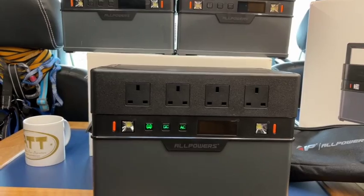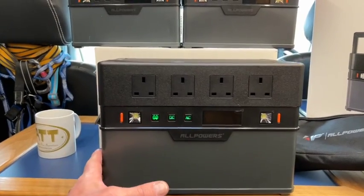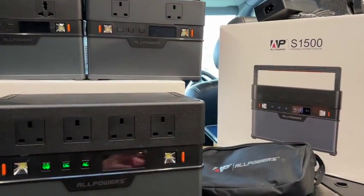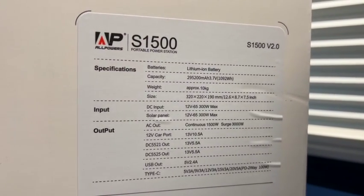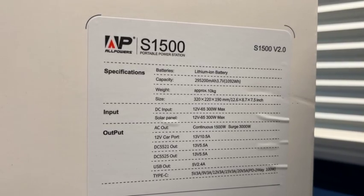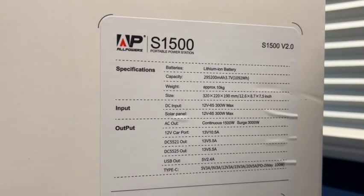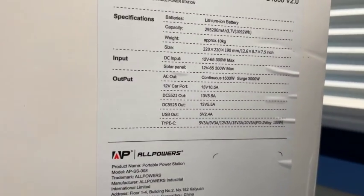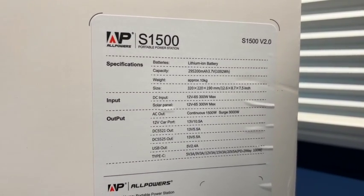They come really well packaged — the packaging inside is really thick all around it. So if you're car camping or tent camping, you can put it back in the box and it's a really good package to move it around in. The specification is on the box: lithium iron battery, capacity and voltage, weight is about 10 kilograms, measurements in millimetres and inches, and input/output on all the different systems. All Powers are great to deal with — no problems communicating with them at all.